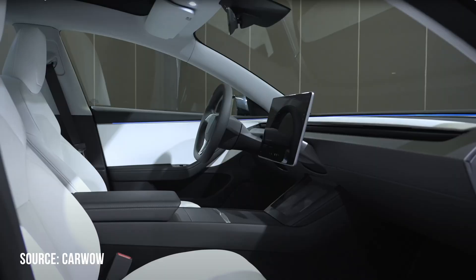The new material on the doors will help deaden the noise in the cabin, and we're also getting double pane glass in the rear as well as in the back. Tesla is saying we're going to get a reduction of 20% in road noise, which is great to hear, and also a 30% improvement in wind and ambient noise.